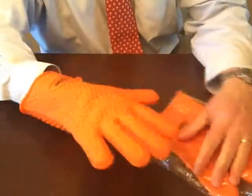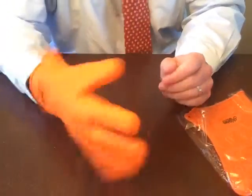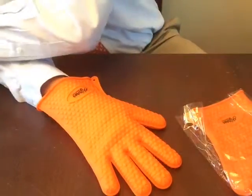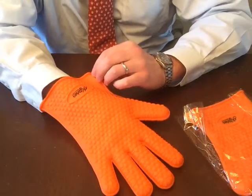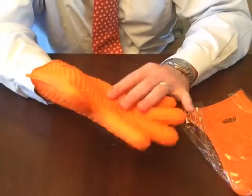I want to put this glove on — I have pretty large hands and it's a large glove that fits me comfortably. One thing I want to mention is that it is BPA free and FDA approved silicone, that's very important, especially since you'll be putting this in the dishwasher once you get grill sauce on it and it gets dirty.